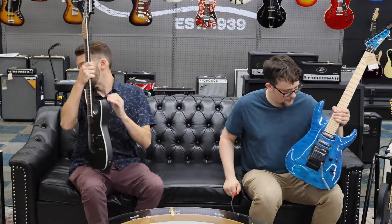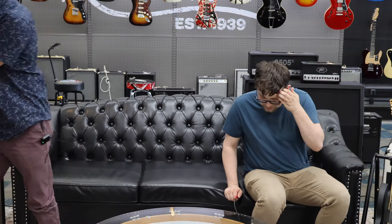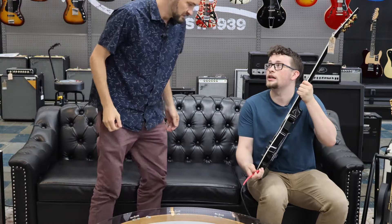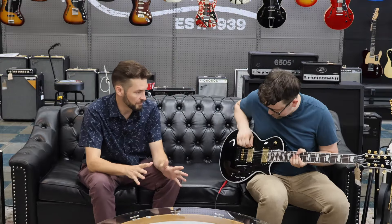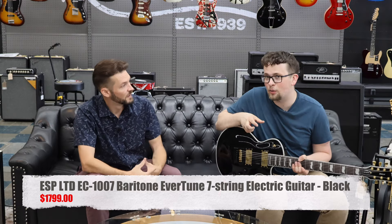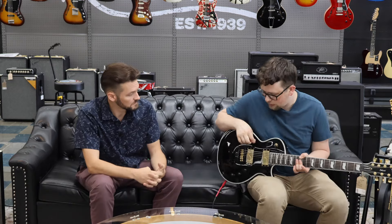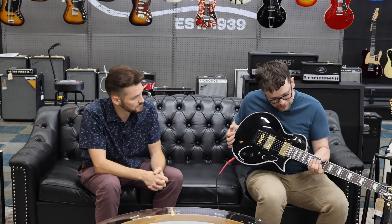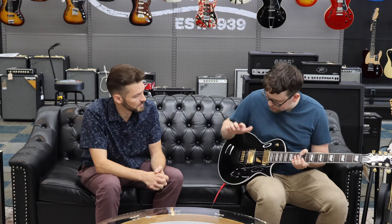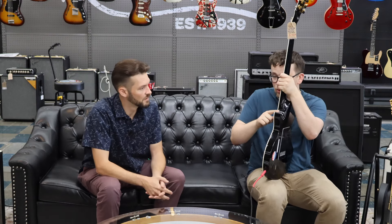Next we have something cool — this was fascinating to me when I first found out about it. It's a baritone seven-string — that's too many strings, but we're going to allow it. If you're into metal, which these guys do really well, this is kind of their bread and butter. This is called an EC model; it's modeled after a Les Paul but they do a really cool corner shape, so it's very pointed at the corner. LTD makes unique models out of their designs.